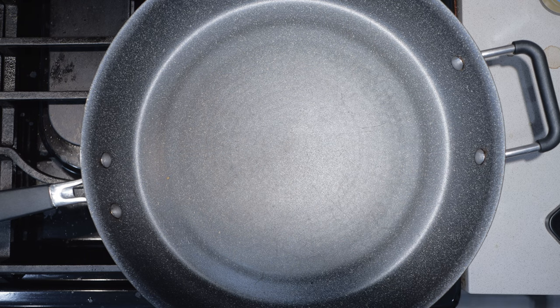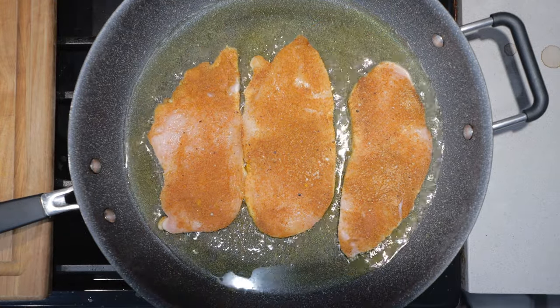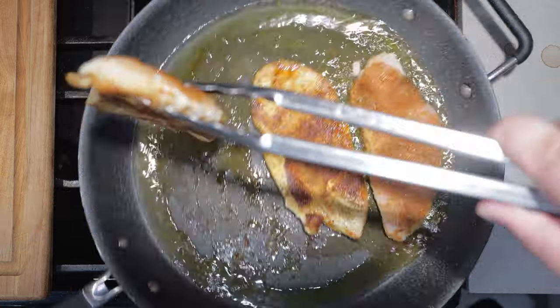Now we can begin cooking. I have here a really large frying pan on the stove set over medium-high heat. As it heats up, let's toss in some oil — a bit more than you think you need. Once it's hot, let's add in our chicken. Cooking times vary depending on thickness, but I sliced these pretty thin, so five to seven minutes per side. Once it begins to turn white around the edges, let's flip and let that go for another five minutes.